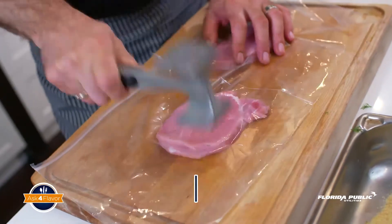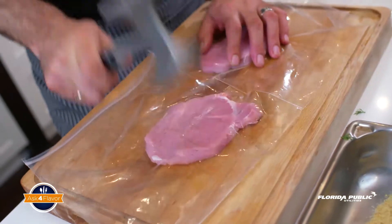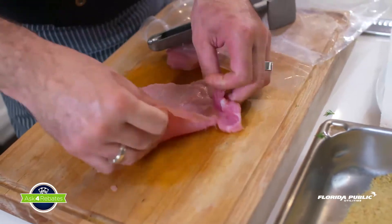As you can see, it's not about how hard you do it, it's about technique. Voila, it's all ready.